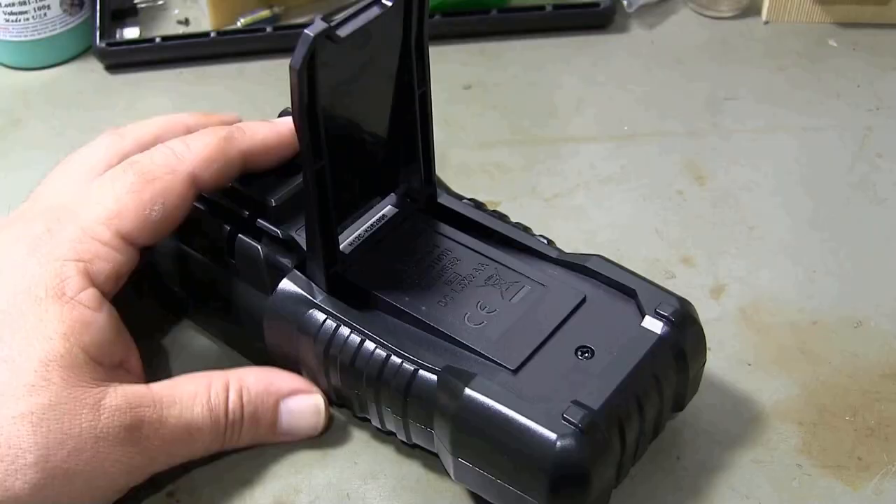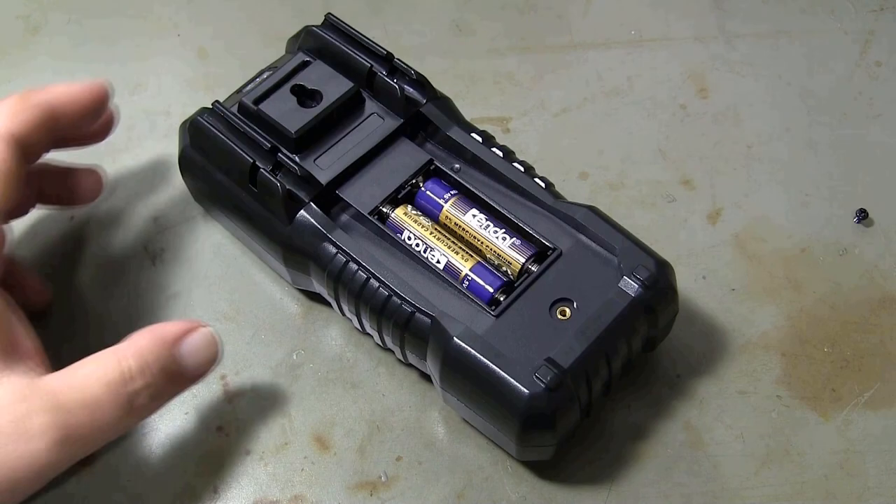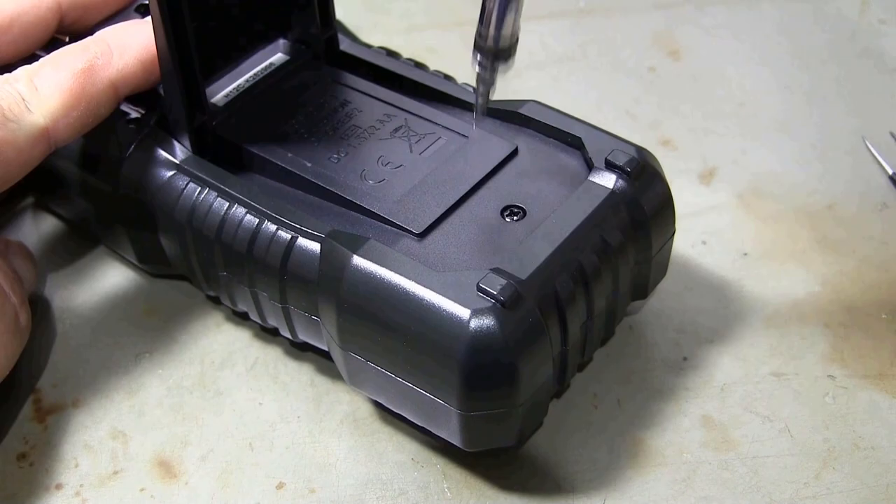Before using the multimeter, I insert its batteries. I remove the back cover of the multimeter so I can insert the batteries. The multimeter works with two batteries.